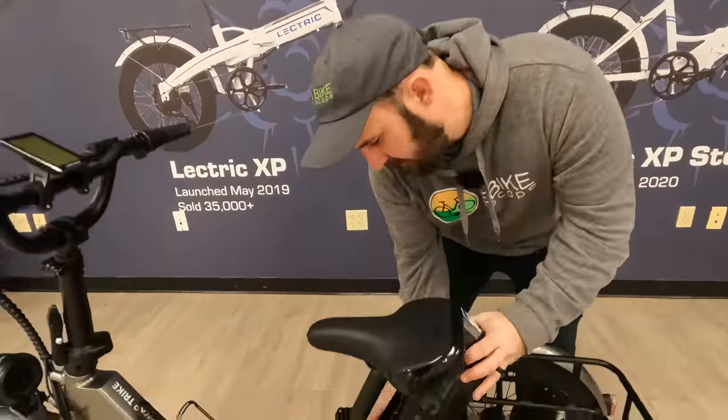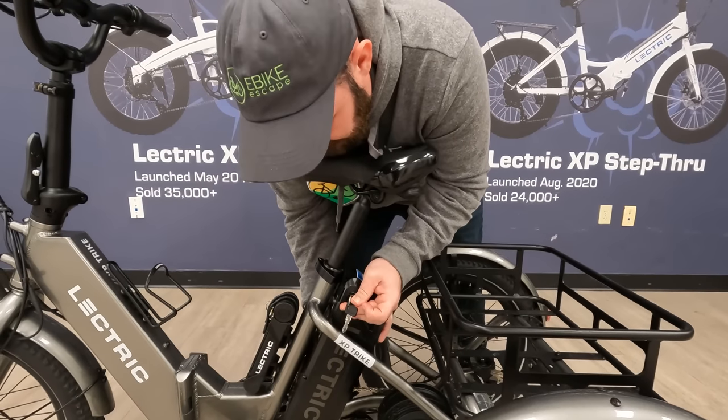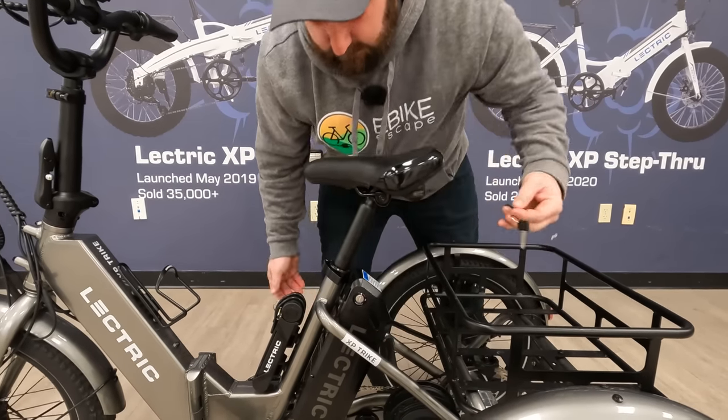Going ahead and putting the battery back in — you simply slide it in behind the rear seat, twist the key toward the back of the bike, and it locks in place. Then slide the keys out.